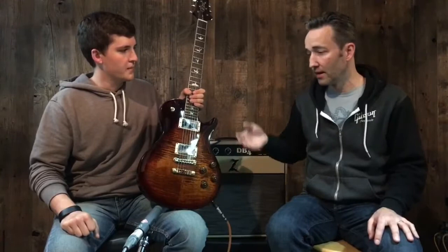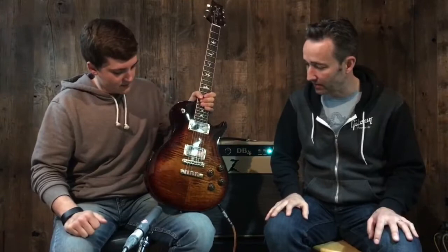We've got this one, the standard model. We also have it in a private stock. You own one of these — tell us all about it. Let's hear it, let's dive into it, let's see what it's all about.